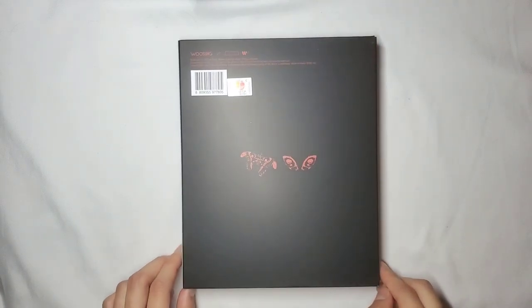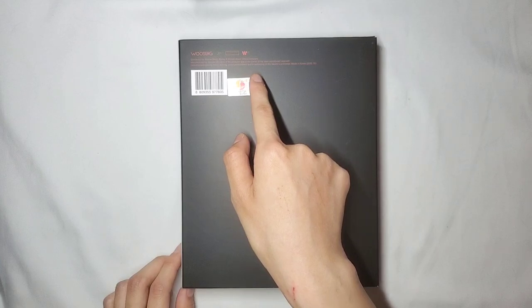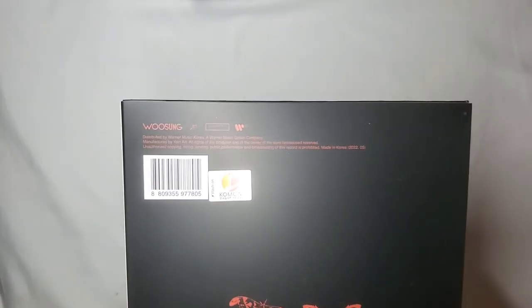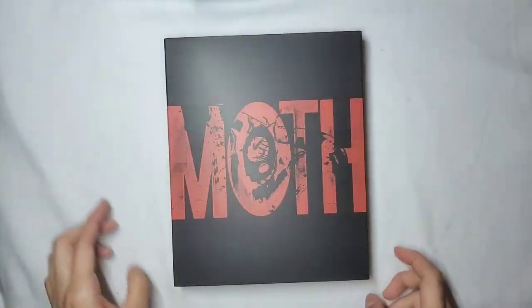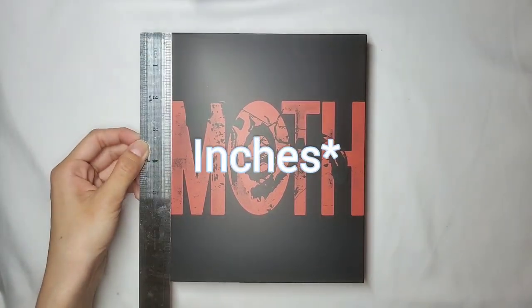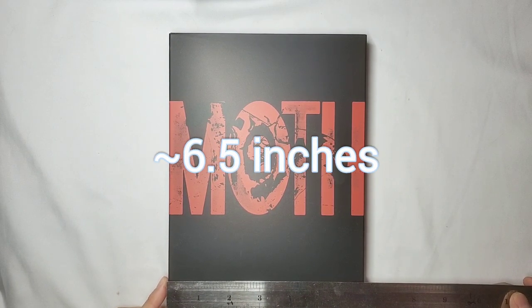For the back here you've got two moths, one here and one there, and then a bunch of credits showing where they distributed it. They have Warner Music, Warner Music Group Company, and where they manufactured it. On this side there's nothing — this is just the outer sleeve. The dimensions are a little under eight inches on one side and about six and a half inches on the other.